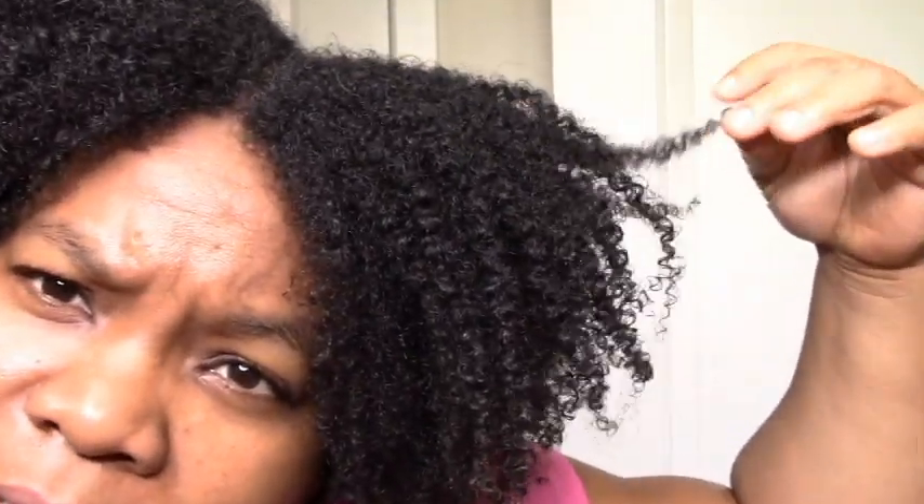Hi y'all, I'm back — hopefully not looking as sleepy as I feel. This is day three. I do like how it looks. Of course I wish it was more moisturized, but I do like the shape and the natural curl that I'm getting. You can see the definition in there with the frizz. I am enjoying my look, but I wish it was more moisturized.